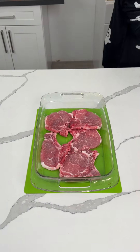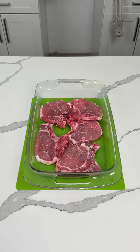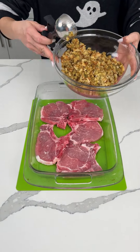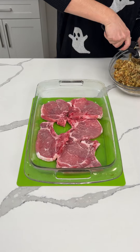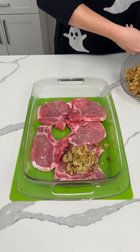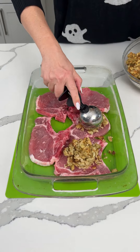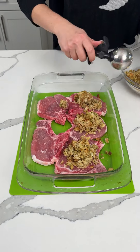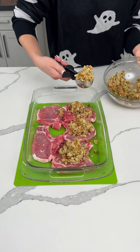Thin sliced pork chops at the bottom of a 9x13 with a little bit of olive oil. Now here I have some cooked stovetop stuffing — I made a package a little while ago. So we're going to take some stuffing and put it on top of each pork chop. I have my little ice cream scooper here because why not? I like using it — it makes fun shapes.